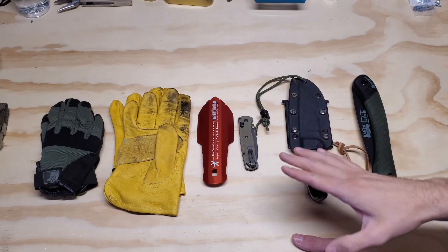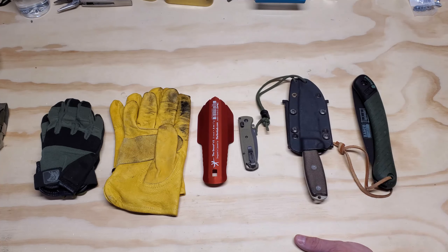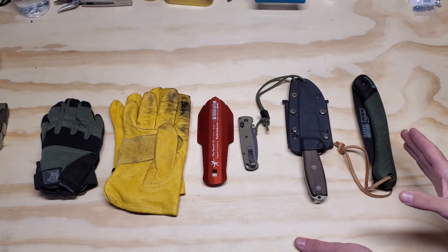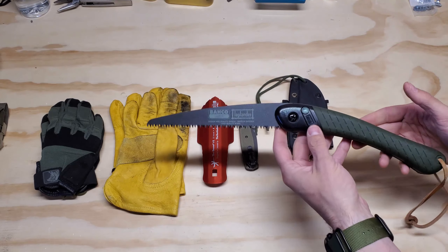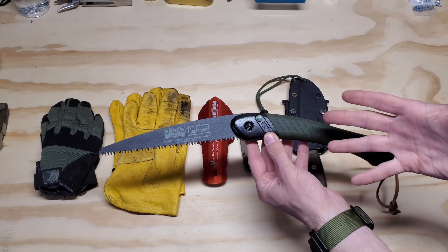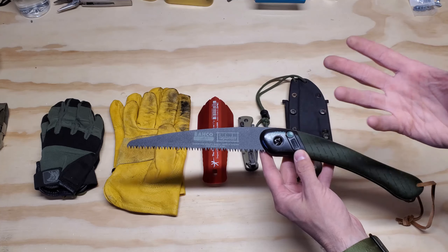Let's push straight into tools. So you can see there are some gloves which would be technically categorized as clothing, but I kind of established these as tools or protection. Starting over here on the right-hand side, the Baco Laplander. So this is a specific folding saw. Mainly the reason I chose this over an axe or something like that is this is smaller and lighter.